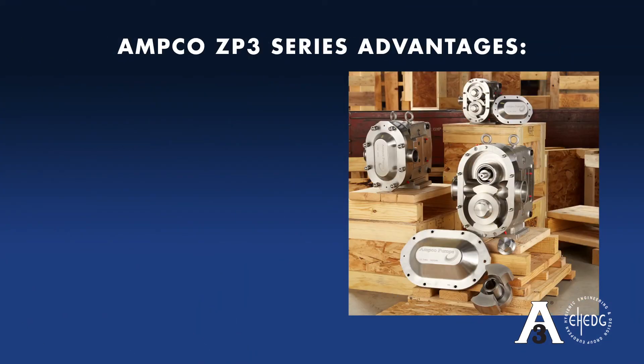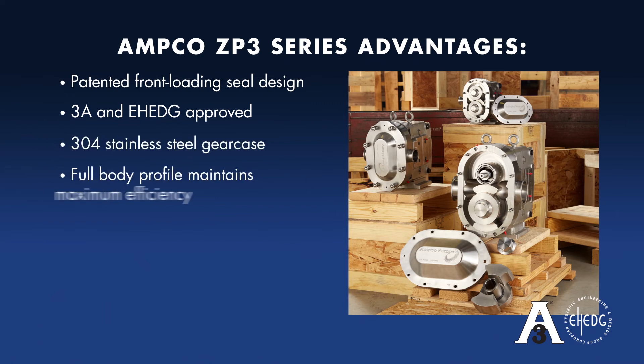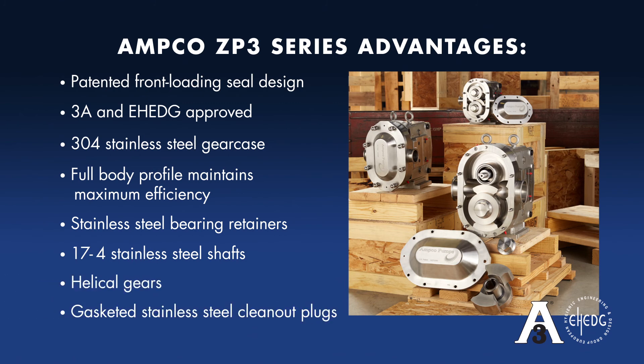Amco ZP3 series advantages: patented front loading seal design, 3A and EHEDG approved, 304 stainless steel gear case, full body profile maintains maximum efficiency, stainless steel bearing retainers, 17-4 stainless steel shafts, helical gears, and gasketed stainless steel clean-out plugs.